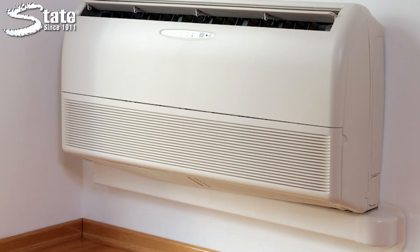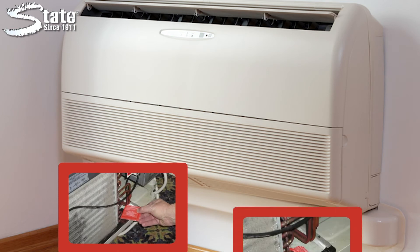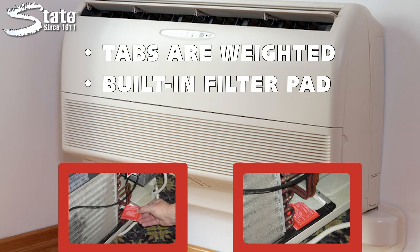Stay Clean Biopan tabs are easy to use. Just take the front cover off the unit and place the tab into the condensate pan. The tabs are weighted so they will not move around inside the pan.